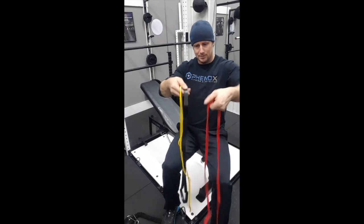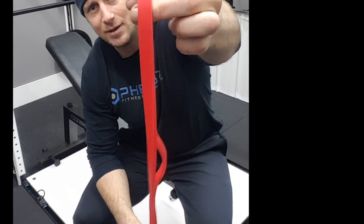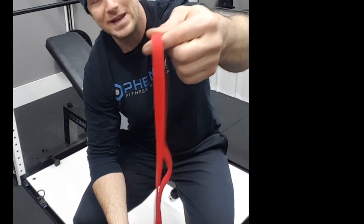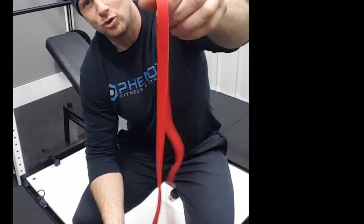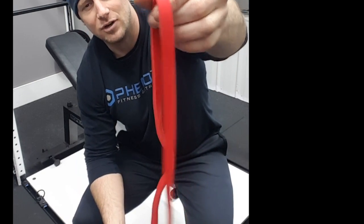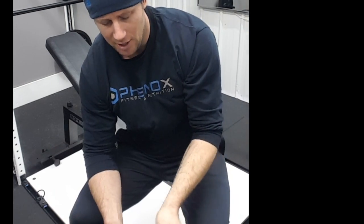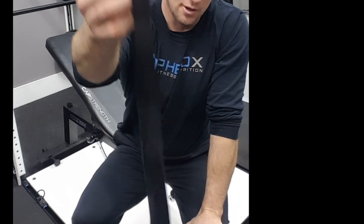Next we have the red, which is the medium resistance. There isn't really a way to give you an exact weight number — it doesn't really make sense — but you can see the thickness, and if you're experienced with these you probably know the tension. Then we have the black, which is the thickest of the three.